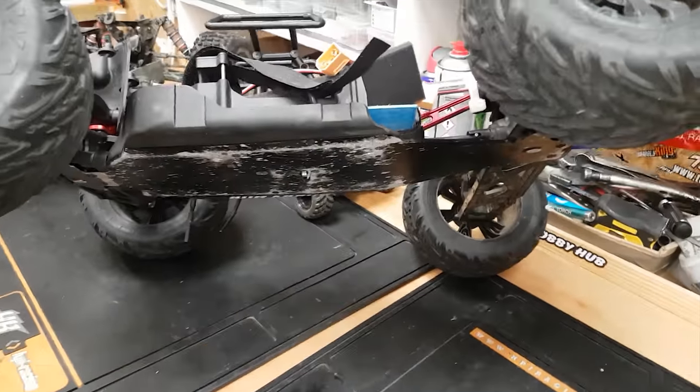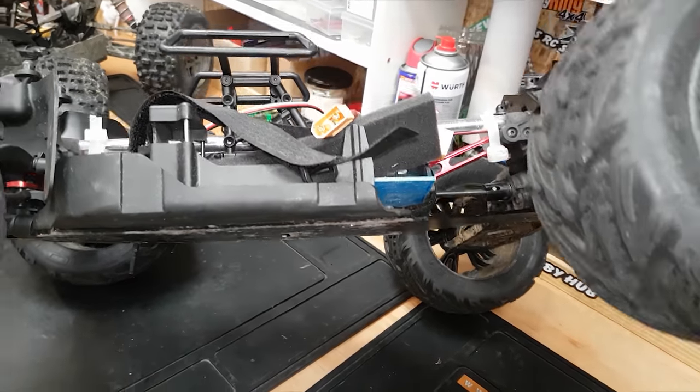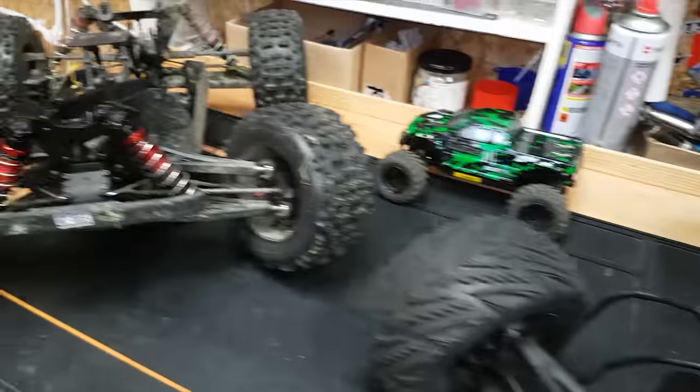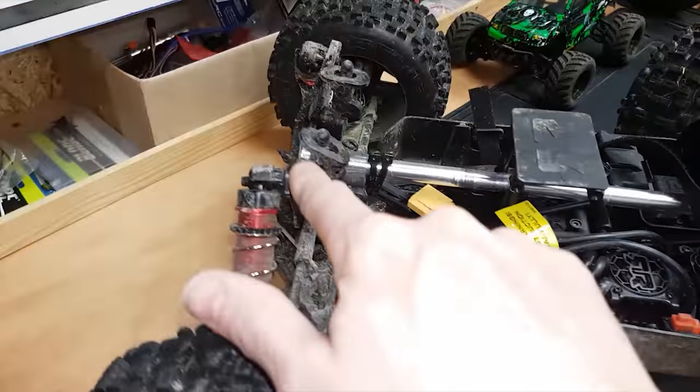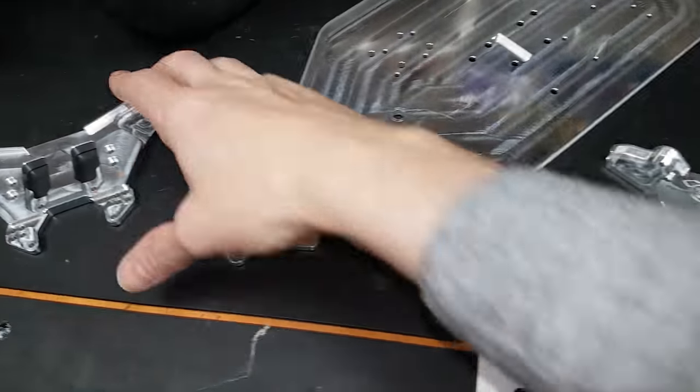The biggest weak spot I've found on the Arrma Kraton is the chassis - it's so thin and they bend so easily. Also the shock towers - I've straightened this one before. And if we have a look at my Arrma Notorious, look at the state of that shock tower - it's completely bent.